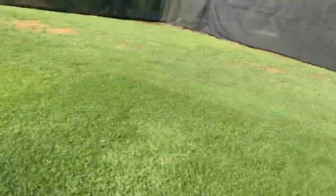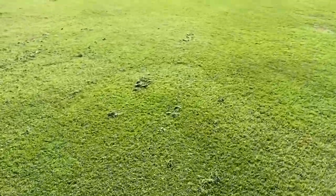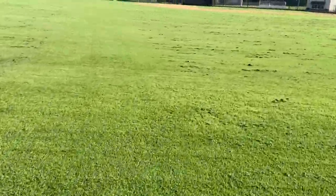This leaves you a nice smooth surface with no grass clippings visible. Here is a quick video showing you this process, and here are some before and after pictures.